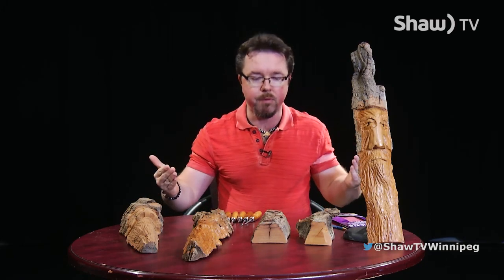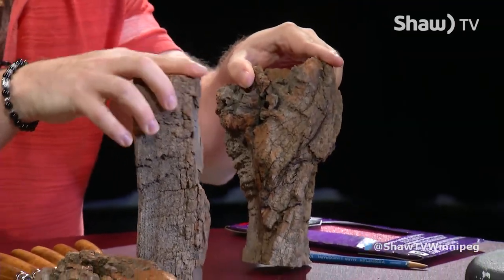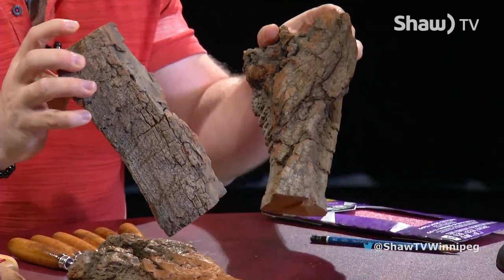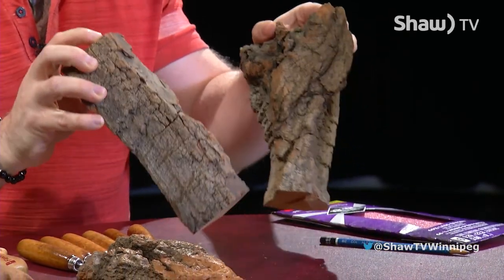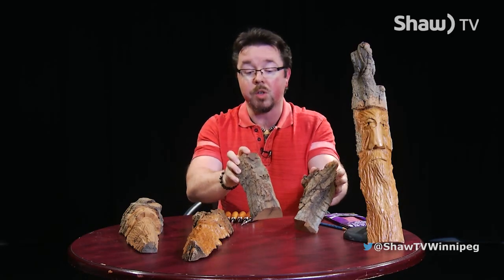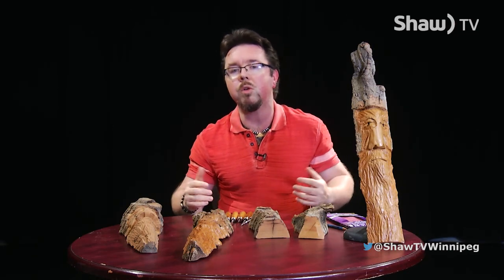You're probably wondering what types of wood you would need for this. A couple of the pieces I have here are actually cottonwood. Cottonwood is very abundant here in Winnipeg and in Manitoba. You can find scrap wood in a lot of places — a lot of lumber yards will probably have these laying around. These are some of the softer woods that you can carve up. Softer woods include oak, butternut, and basswood — those are the three main ones you're going to want to deal with.